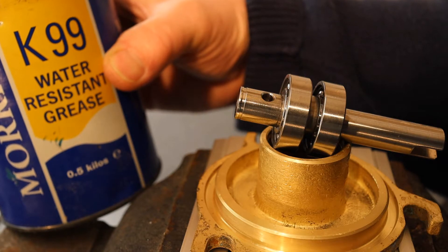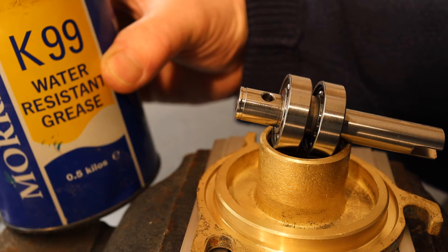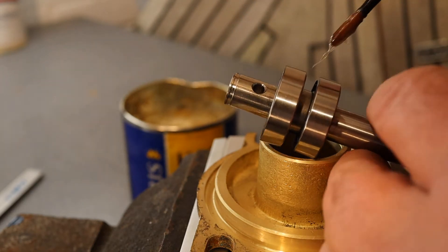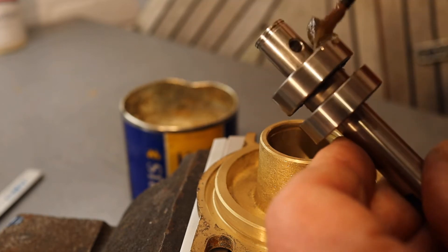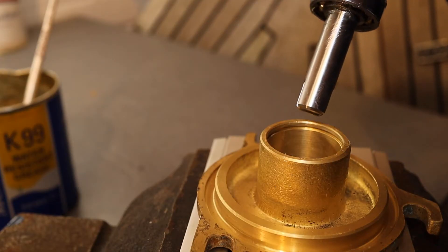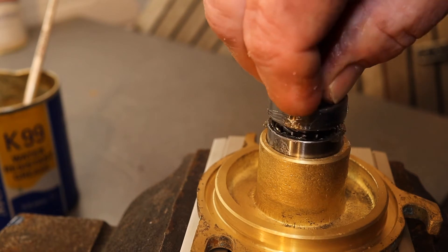Before putting the bearings and spindle back into the pump, I want to pre-pack them with a bit of grease. I'm using this water-resistant grease — just coat them with a little bit in there.